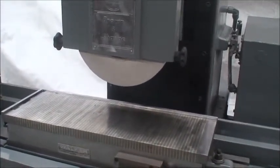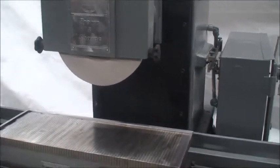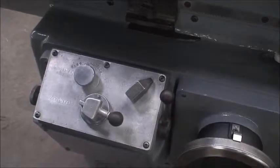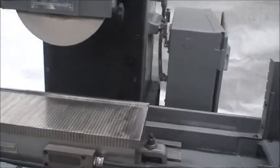Power elevation. Trip dogs to control the cross-feed. And we've got lever controls over here for the table — controls the power, truing, and feed rate.